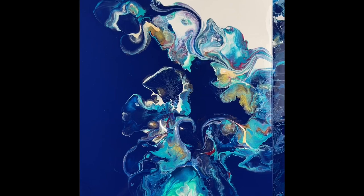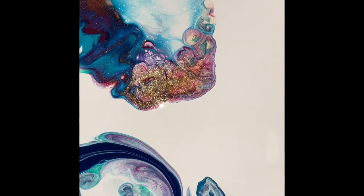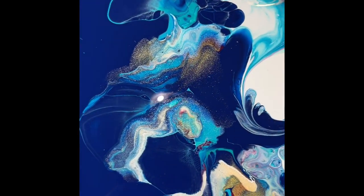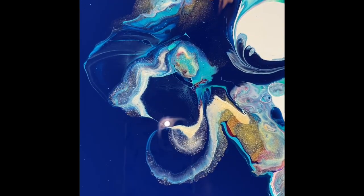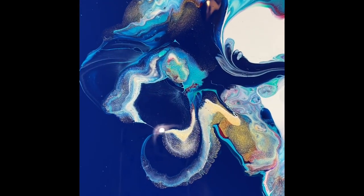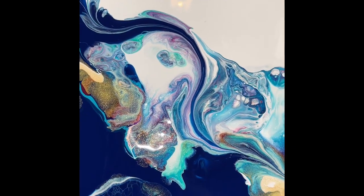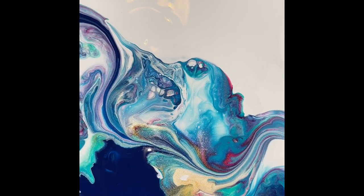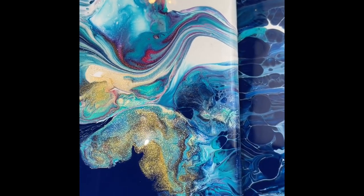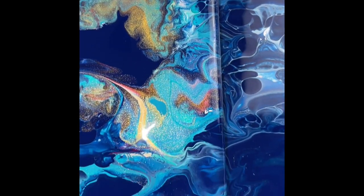Okay, here is the final piece. You can see all the details — it's very pretty, it's soft. I love the light blue against the dark blue. The gold is beautiful. This is 24 karat gold, not the iridescent that I initially had, because the iridescent caused some crazing. So it does react differently, but it's still a gorgeous piece.